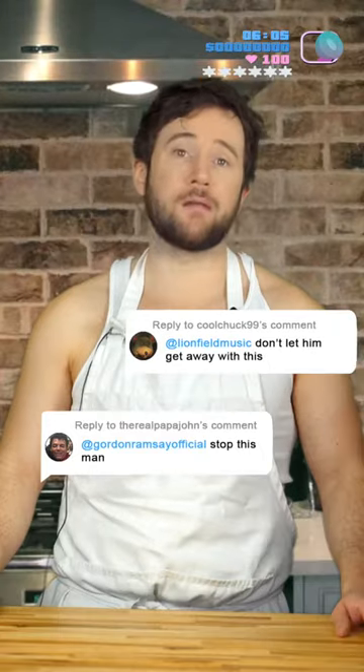Oh, hey guys. Today we're going to make a kiwi pizza. Go ahead, tag Gordon Ramsay. Tag Lionfield. No one can save us. We are officially in culinary purgatory.